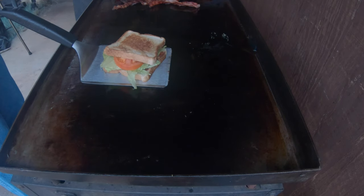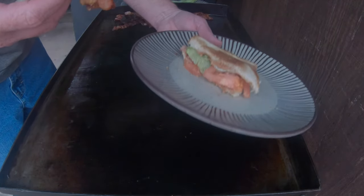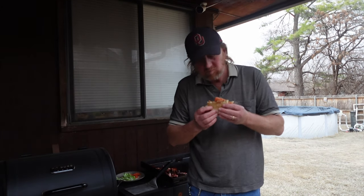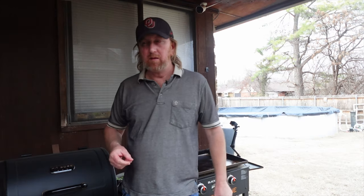Let me go ahead and get that on a plate and cut into it. Got a little bacon snag there, didn't get all the way through — still have a daggone bacon. Well, there we go. It's not the prettiest, but there it is. Let's go ahead and see how it tastes.